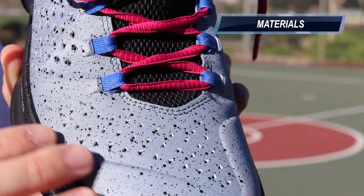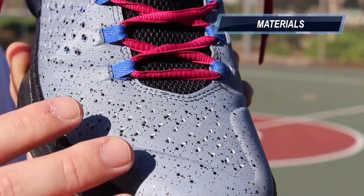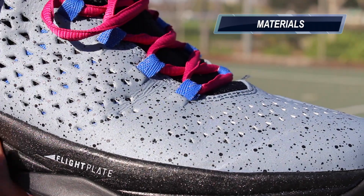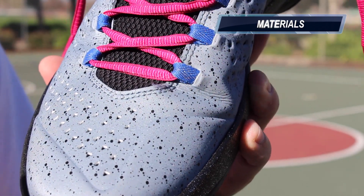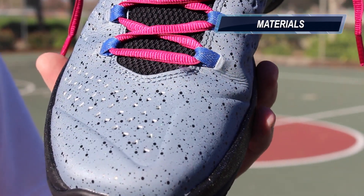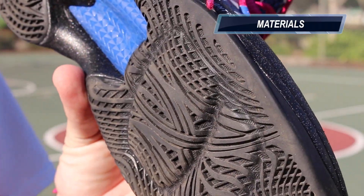As far as materials, this colorway along with two others are going to be synthetics, and then there's the Christmas Day colorway which is a full grain leather upper. These synthetics just kind of mimic leather perfectly, so if you wanted something that's going to break in quickly, this is going to be that. These also offer much more support than something like the woven uppers, so if you wanted more of a traditional feel — something a little more old school — this is going to be it. It kind of mixes that old school upper with new school cushion and gives you a really nice combination of the two.